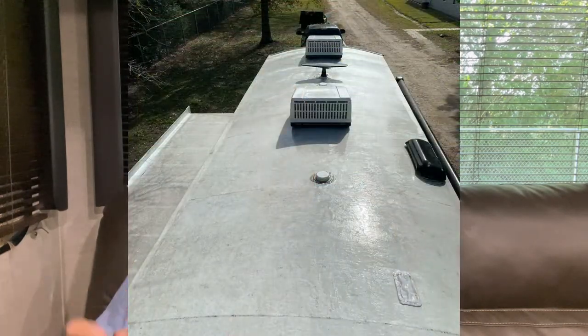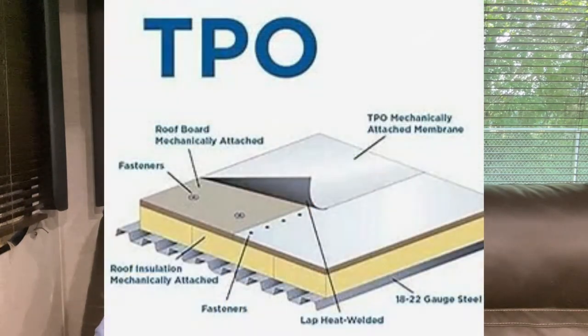Hi there, Scary Gary. Sure glad you guys came back for another week. Today we're going to talk about the roof on the RV. The roof on most RVs is made of a material called TPO, which stands for...